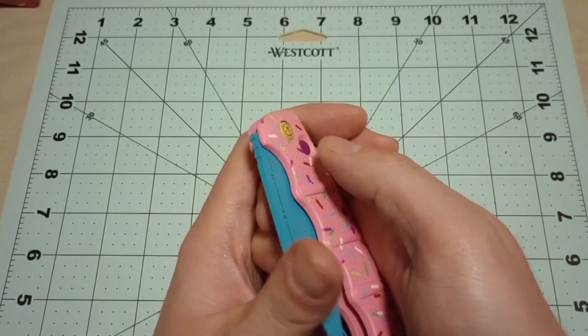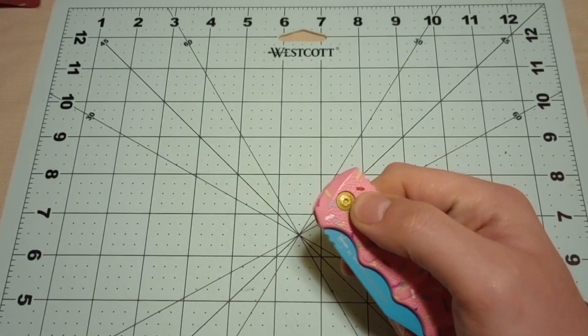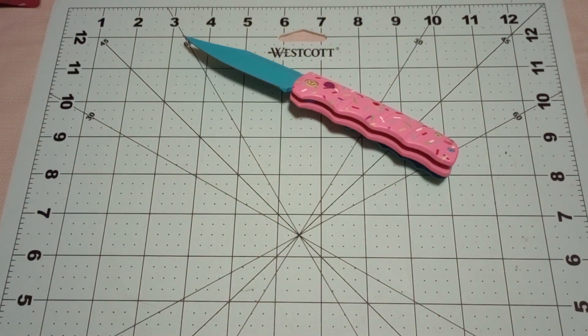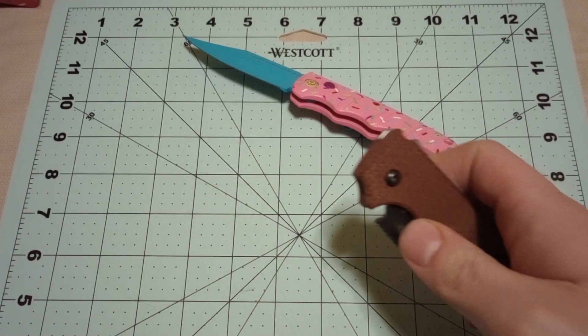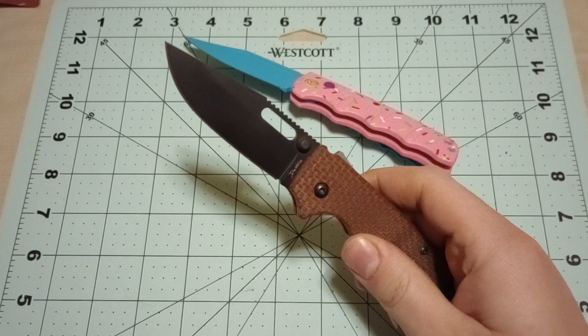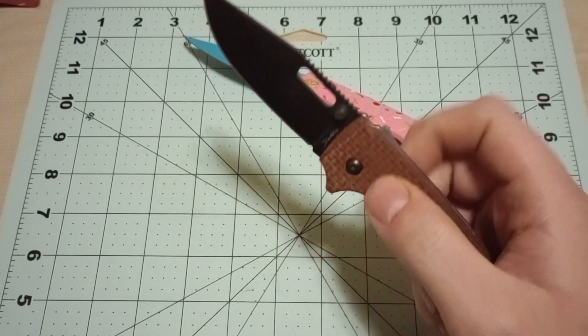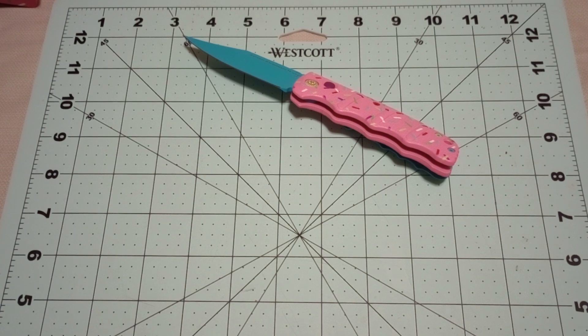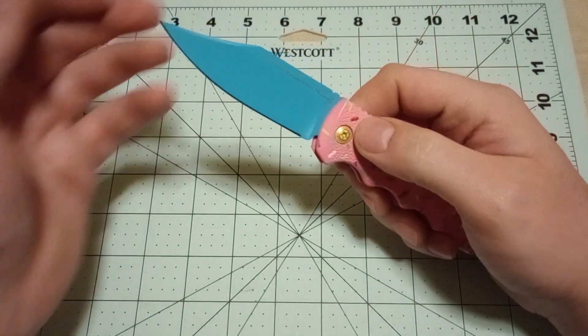Up until the beginning of 2023, automatic knives had been illegal to carry in Pennsylvania, but in January of 2023 that all changed. If you press the button, it deploys that fast — whereas if you have a flipper or a thumb stud, it deploys just as fast. So it's a silly law to make automatic knives illegal in the first place, but a lot of places still have that law.